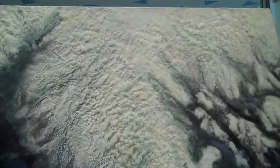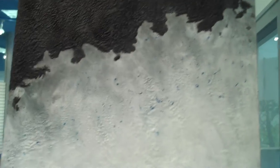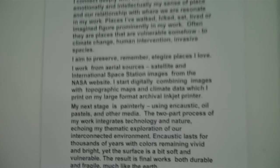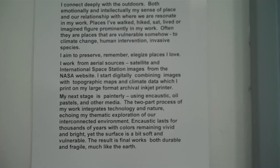Really looking at melted areas, impasto, dry-brushed areas, incised areas. This is Leslie Sobel — she is from here. It looks like aerial views of maps. Here's her artist's statement: she connects deeply with the outdoors.